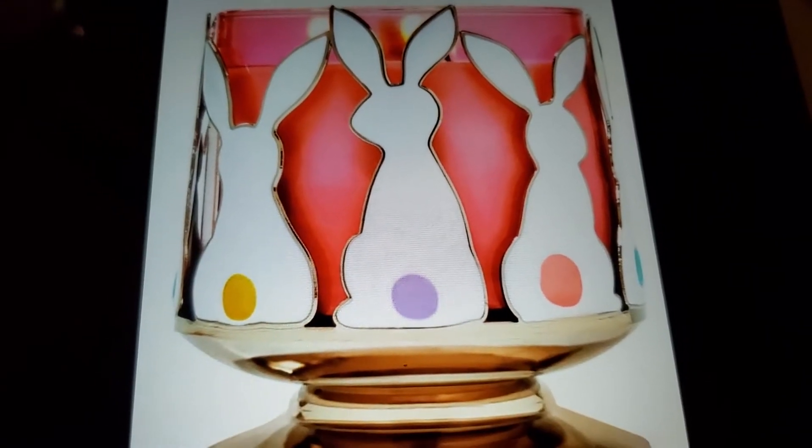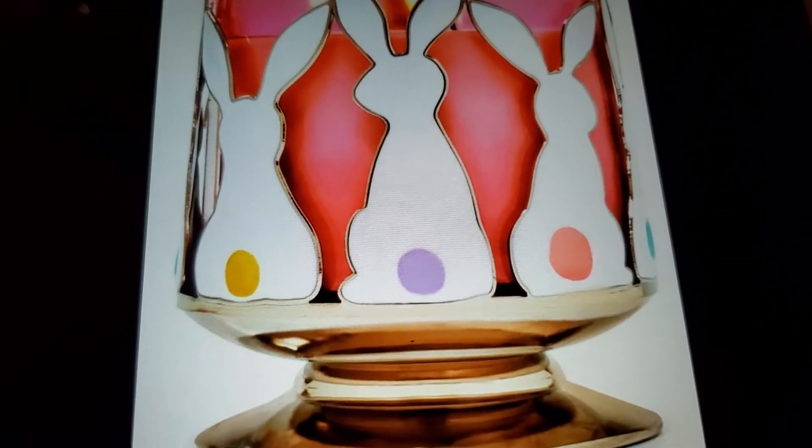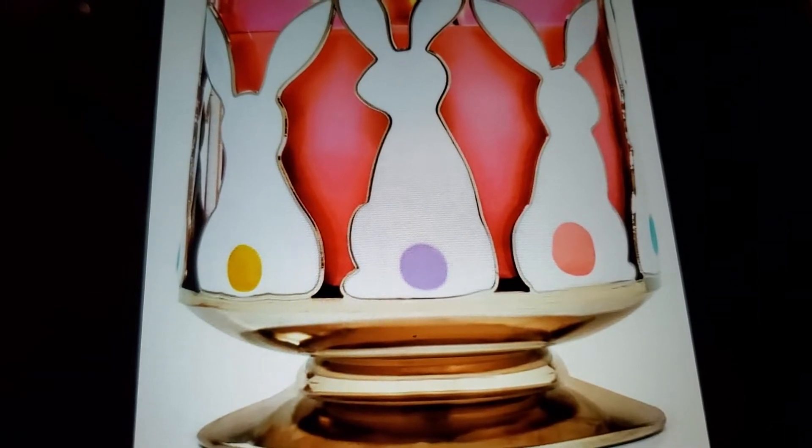I showed another candle holder in my other video, so let me show you it. I don't know what's going on with my camera, but this is another candle holder with rabbits on there. They have different ones like I said, so which ones have you bought, or are you going to decorate for Easter from Bath & Body Works?